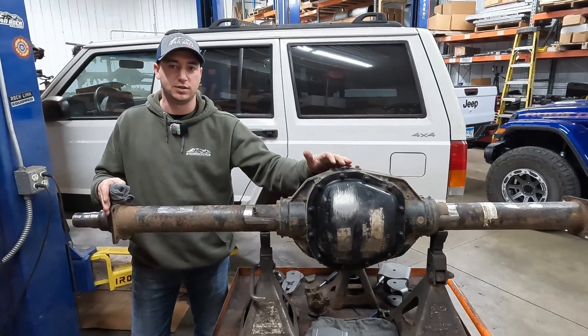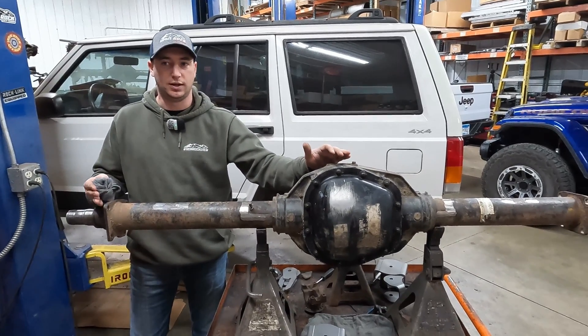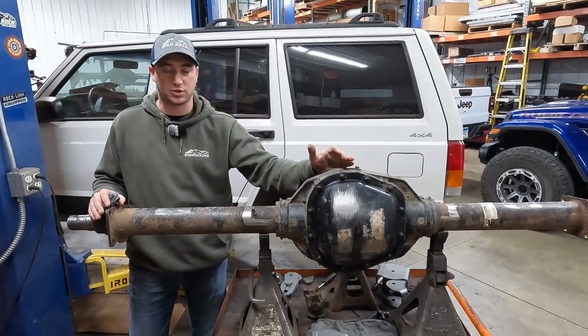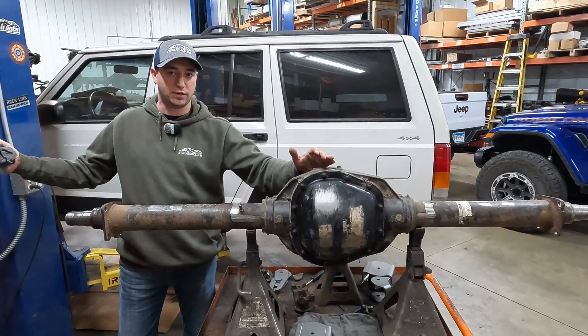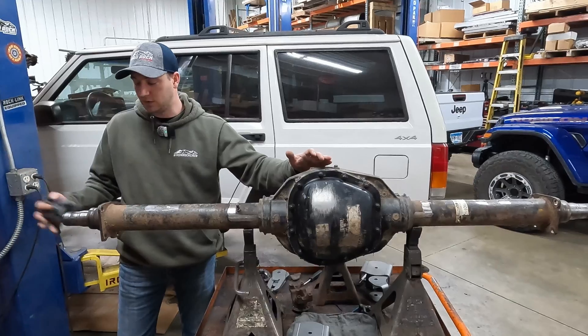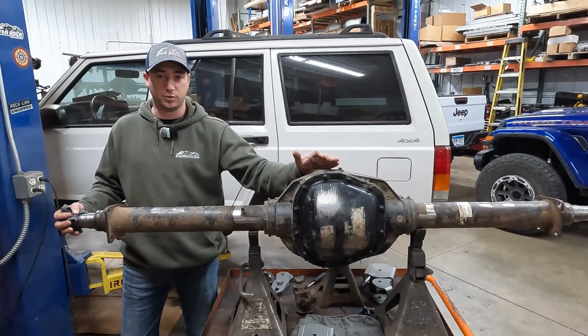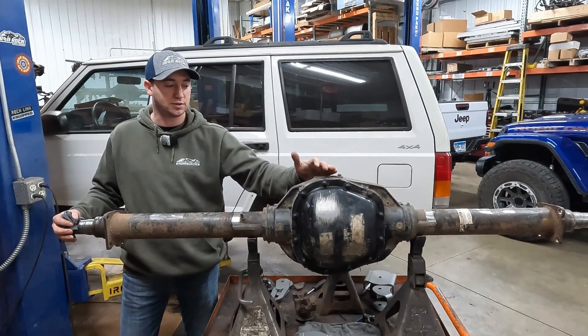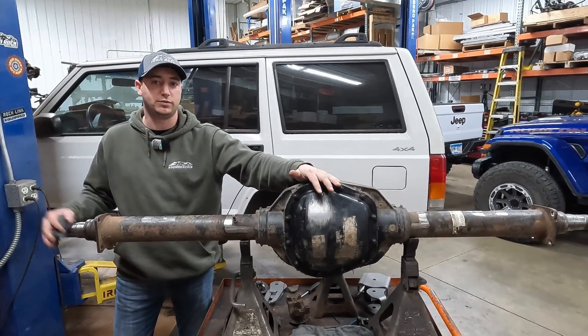This axle came factory disc brake option. And it's a full floating axle, so if you ever break an axle shaft on the trail you're not going to lose your wheel. You can limp it back to camp. The nice thing is you can unbolt that axle from the wheel end — you might have to fight it because the wheel's on there — but you can swap out that axle without pulling the diff cover and without pulling a wheel off.